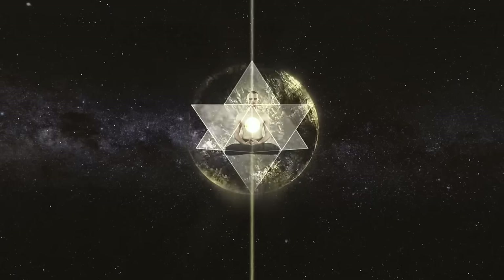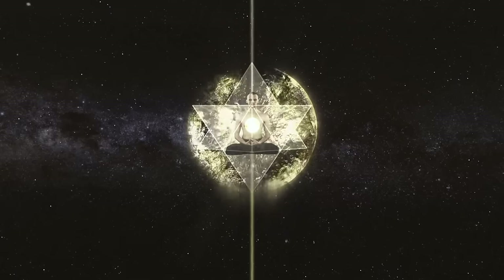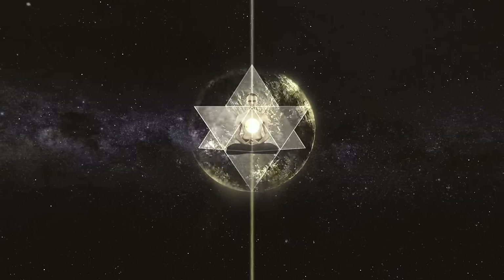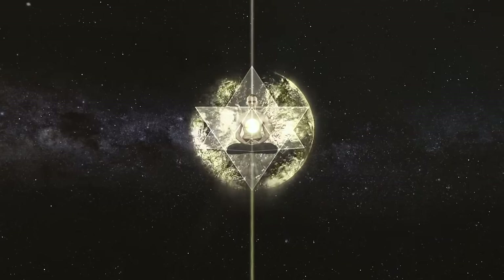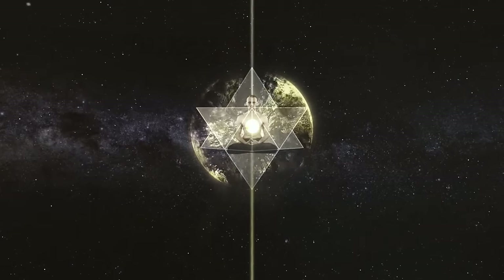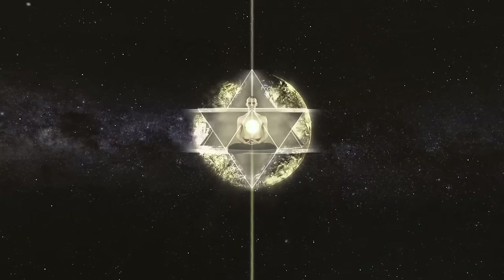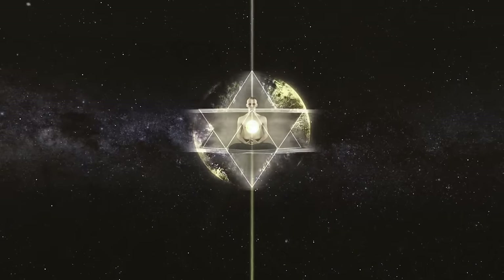The fifteenth breath. Inhaling — you're filling your stomach and your chest with air at a steady pace. You're activating the engine of the Merkaba light body. The tetrahedrons are swirling around your body: the male tetrahedron to the left, the female tetrahedron to the right, and the neutral tetrahedron stays motionless.